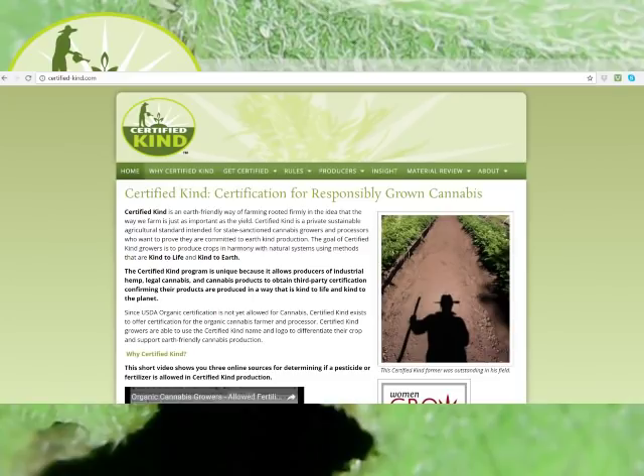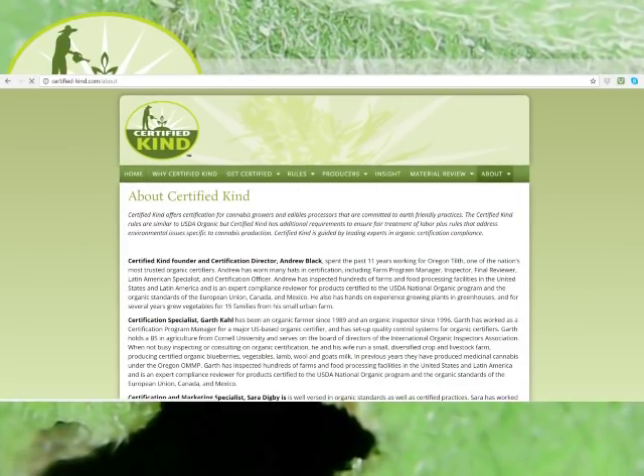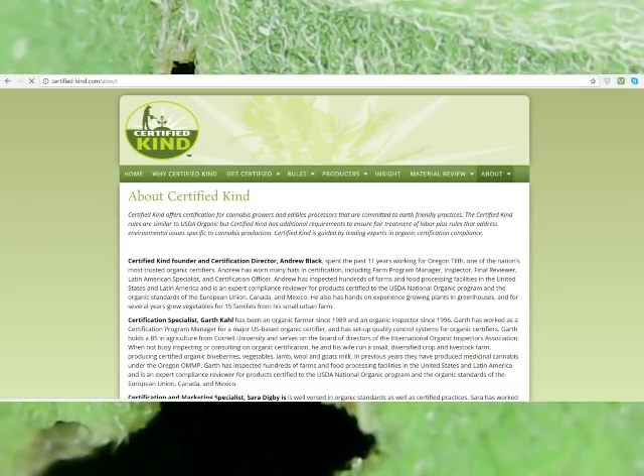CertifiedKind is a mission-driven company that helps growers learn about building soil fertility. We also help growers develop strategies for preventing and controlling crop pests and disease.